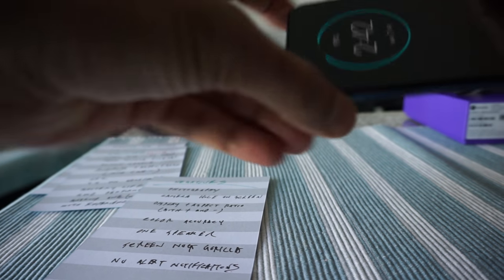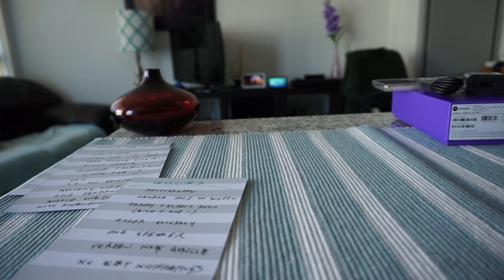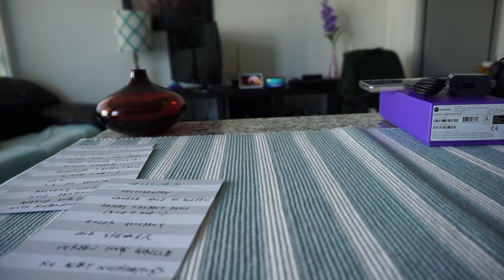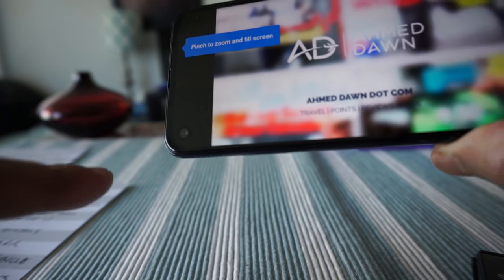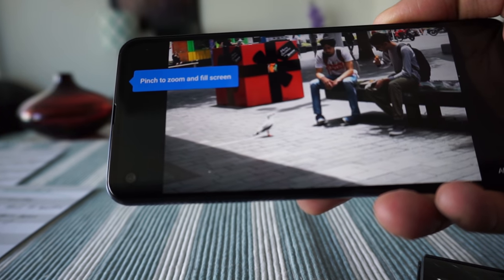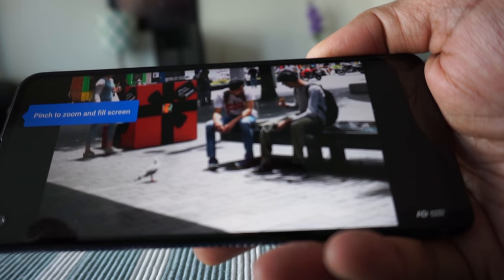The next negative is the camera hole in the screen. When you play a video it feels a bit weird, like something is looking at you. I'll play a quick video from my YouTube channel to show what I mean. You can see the hole right here on the screen. It can bother some of you, though the phone does try to place a bezel to cover it. For me personally, it's not a big deal.